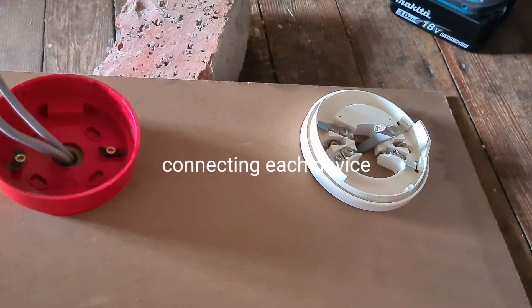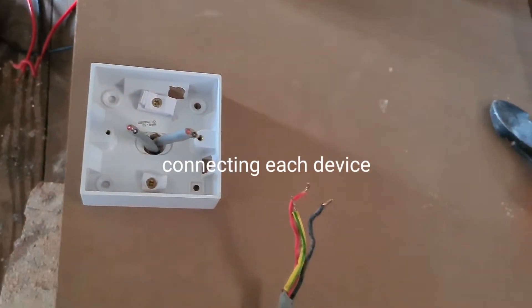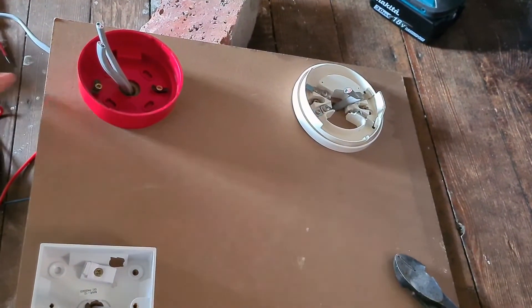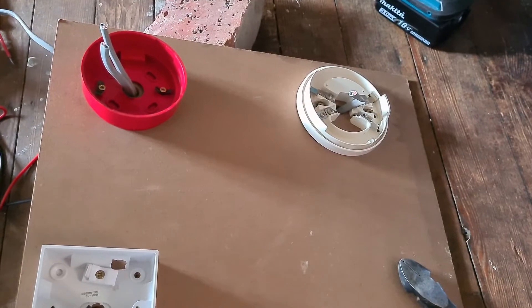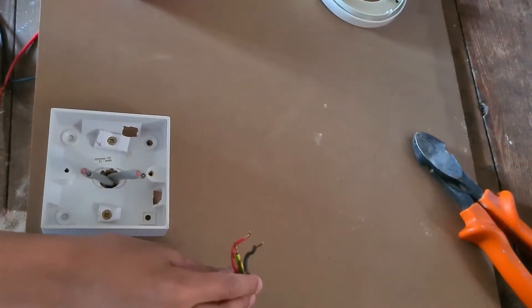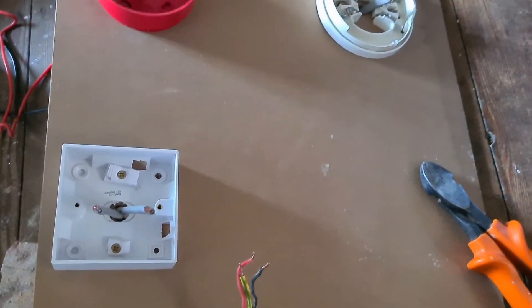I've fed the wires to each base now and we just need to get these wires out so that we can connect them to each device. To make the final work, we also need a battery for it, and I think this is the wire for it — for the battery.